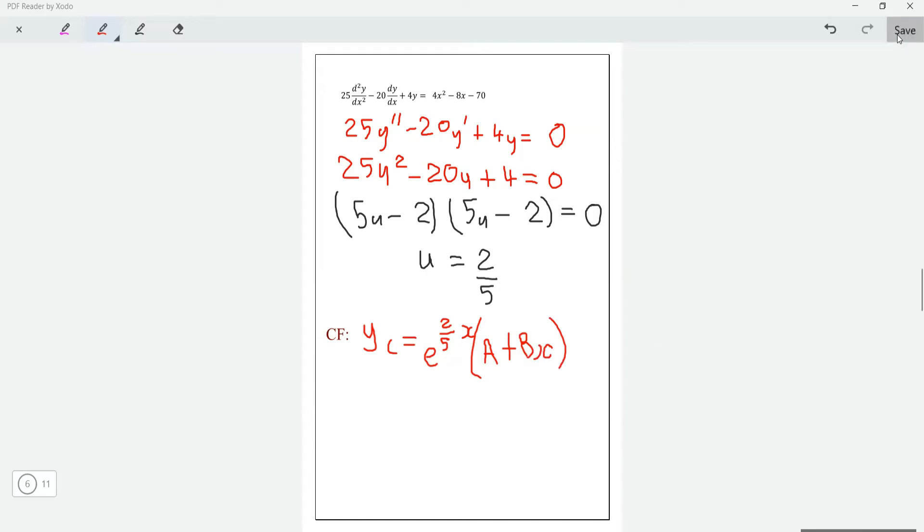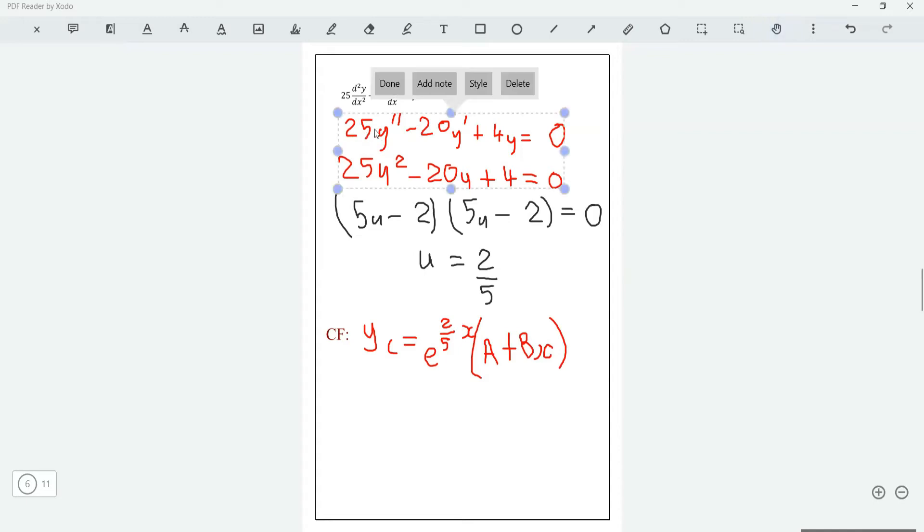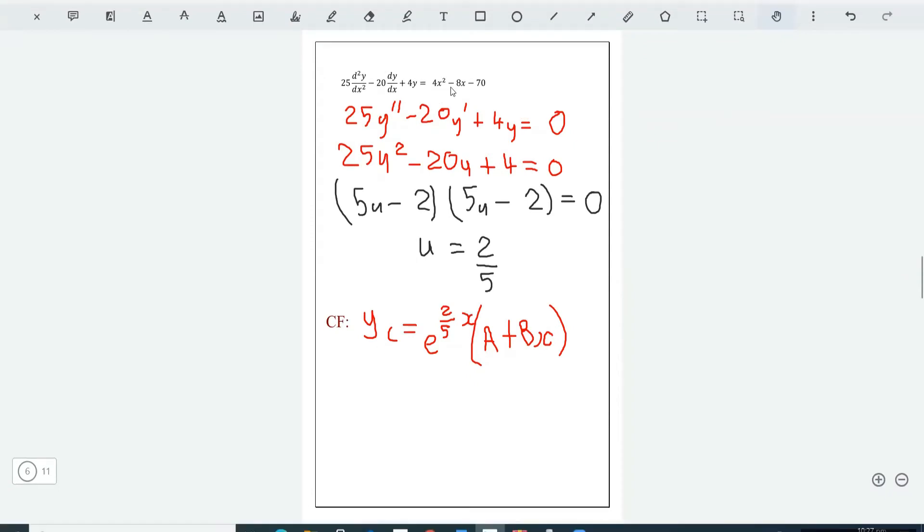Now we need to find our particular integral. We have 25y'' minus 20y' plus 4y equals 4x² minus 8x minus 70, and we notice the right-hand side is a quadratic. So our particular integral will also be a quadratic.